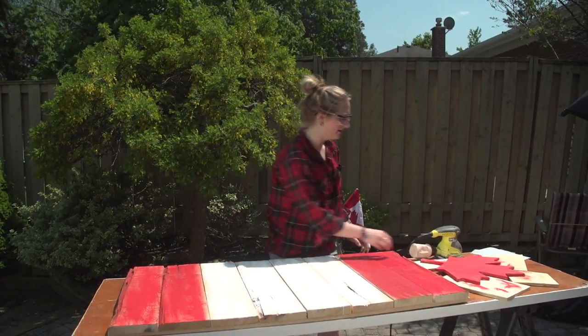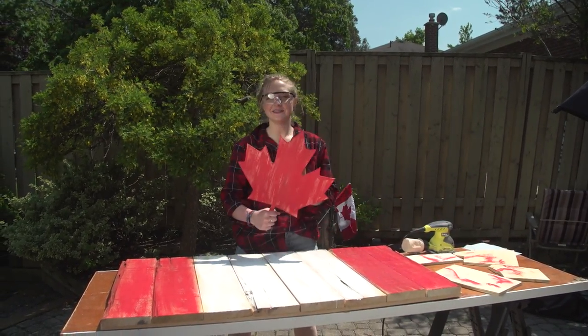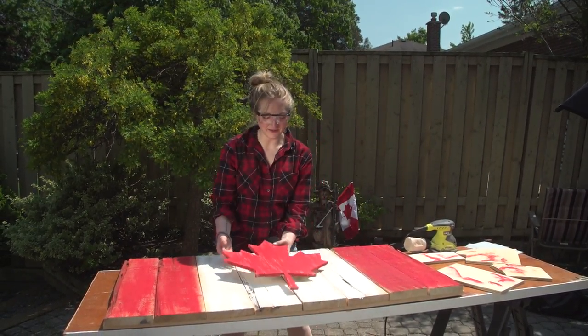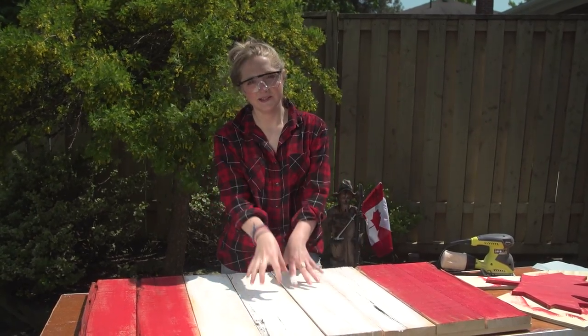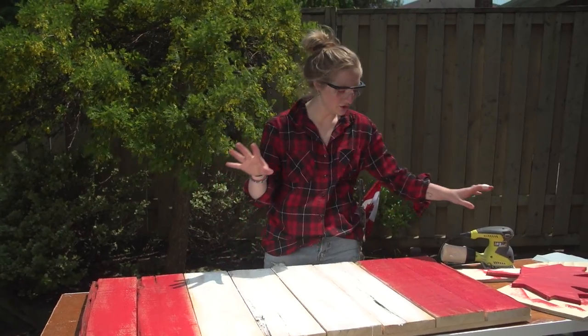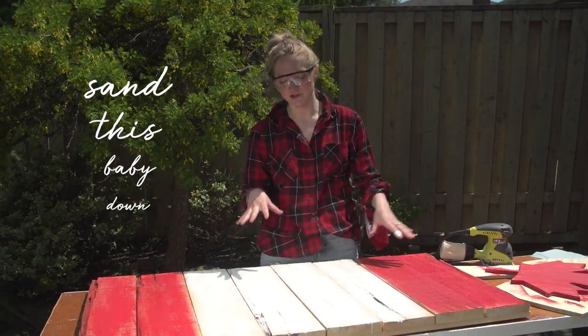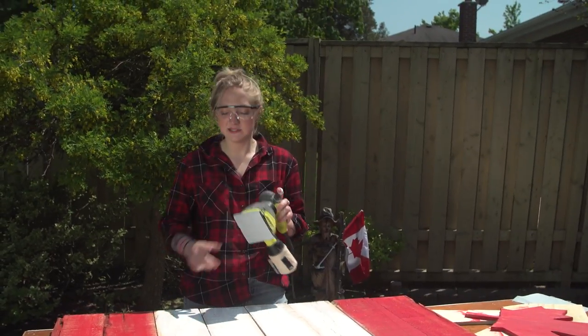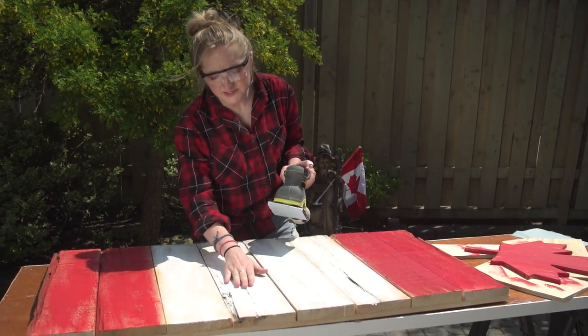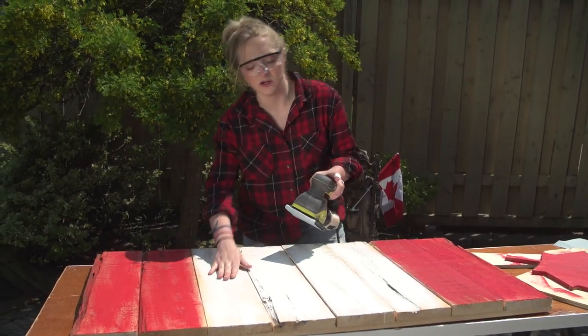Our board is back and our flag is done. We still have one step before we attach our maple leaf, and that is to sand the board down. I'm going to use 80 grit sandpaper on my palm sander — that's going to start to lift up some of the paint and really smooth out the board. If you're unsure how to use a palm sander, Justin does a great how-to walkthrough and I've linked it in the description box below.